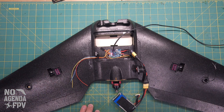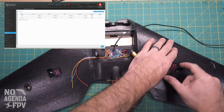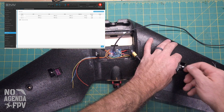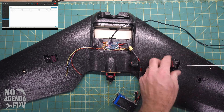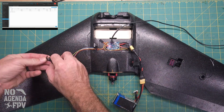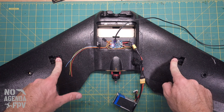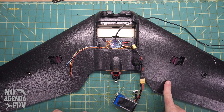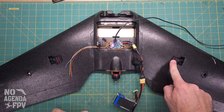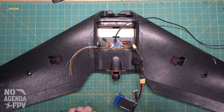These servos, when I go to the servo tab, are at rest at 1500. We're going to pop them back in. I'm going to glue them in with hot glue because it's easier to remove if needed — a little denatured alcohol, or methylated spirits as they call it in the UK and Europe, will make the hot glue release. It's much easier to pull them out than with E6000.